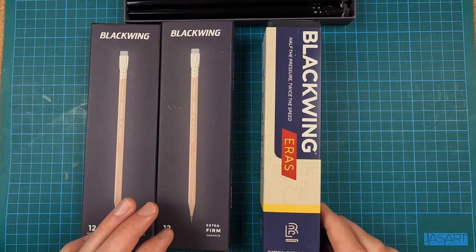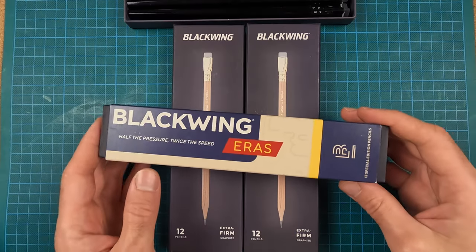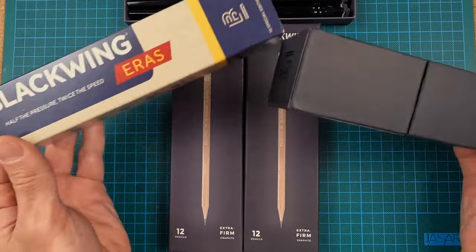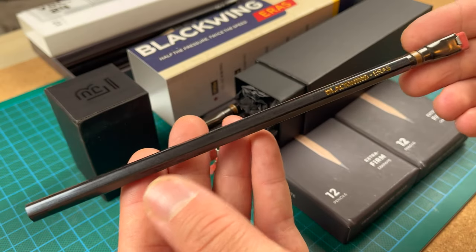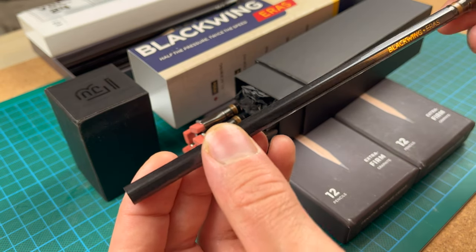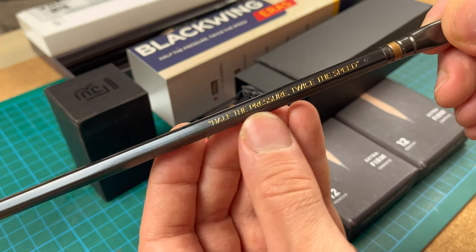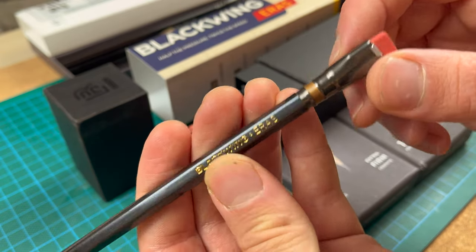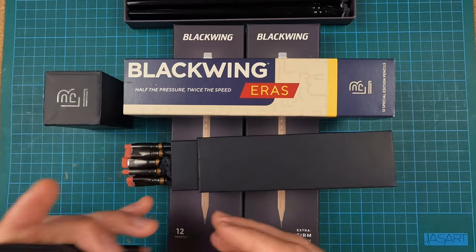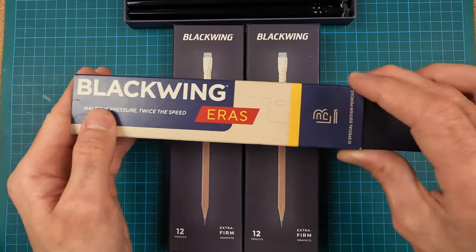I do have one more with the extra firm core — another limited edition, kind of a limited edition of a limited edition. They do a series called Eras, inspired by specific time periods, and this one is a tribute to the 1930s when the first 602 came out. It's another beautiful Blackwing design with an anthracite gray finish and gold lettering embossed. It says 'Blackwing Eras' — they've dropped the Palomino part of the brand — and it has their tagline 'half the pressure, twice the speed.' The ferrule is gunmetal gray with a brass or bronze detail, and the eraser is a more traditional pink. Not sure when or where I'll use these, but they're precious like the John Steinbeck model.